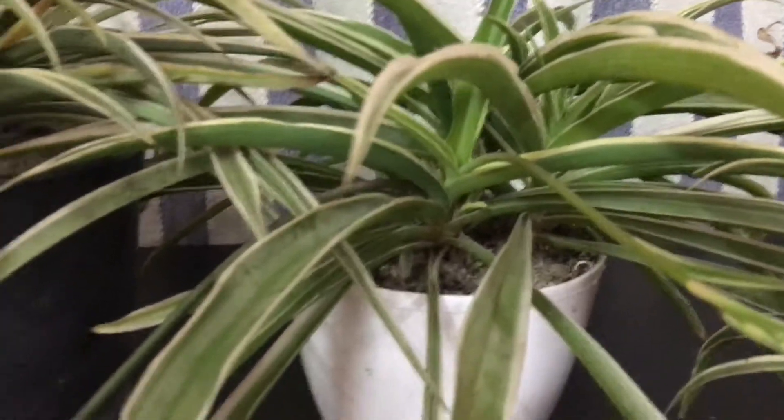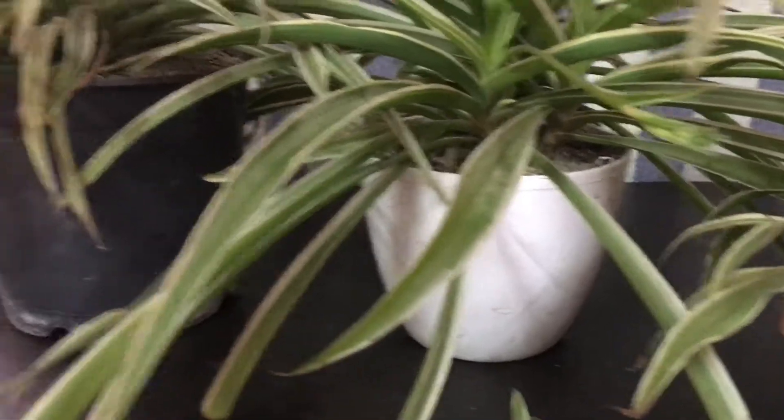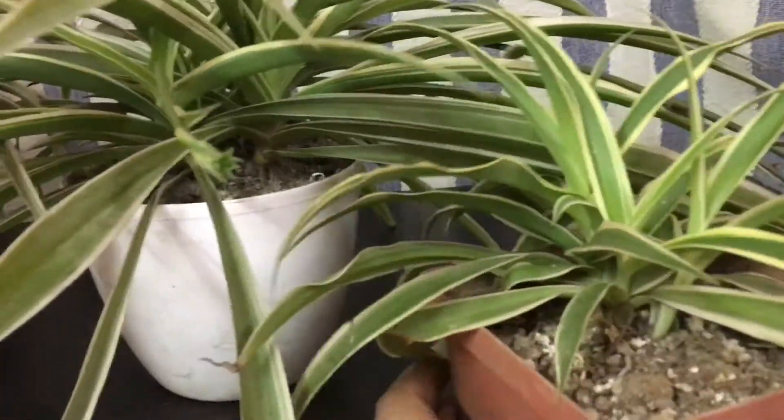These plants are going to grow throughout the year, so if you're looking for plants which grow all year round, this is the one you should go for — apart from the evergreen money plant, because those are literally everywhere. So if you want to buy something different this time, you can go for the spider plant.